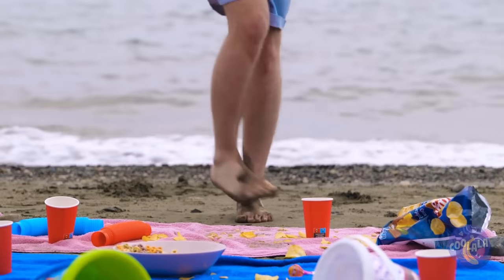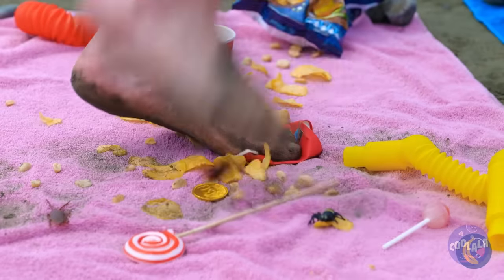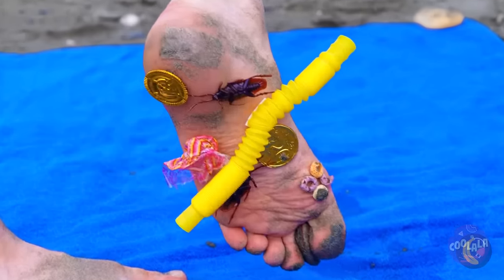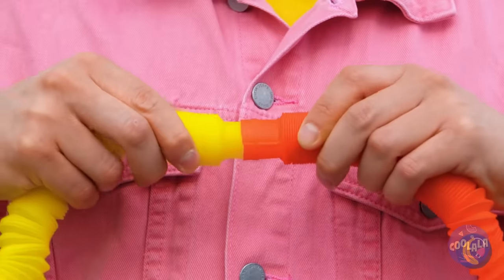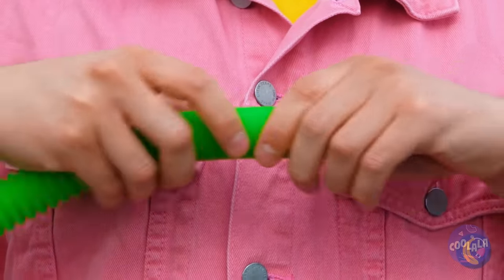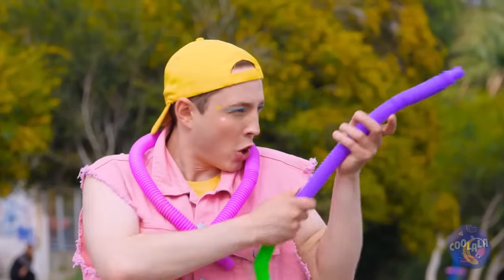Always watch your step on the beach — especially since that's not your towel. On the plus side, you found treasure: a pop tube! Let's add to our collection — you can never have too many pop tubes. All these tubes might come in handy.